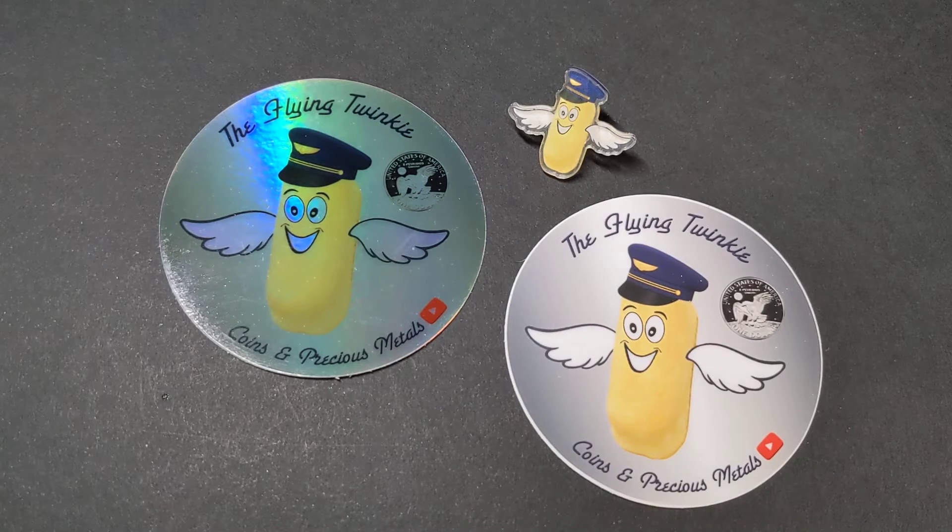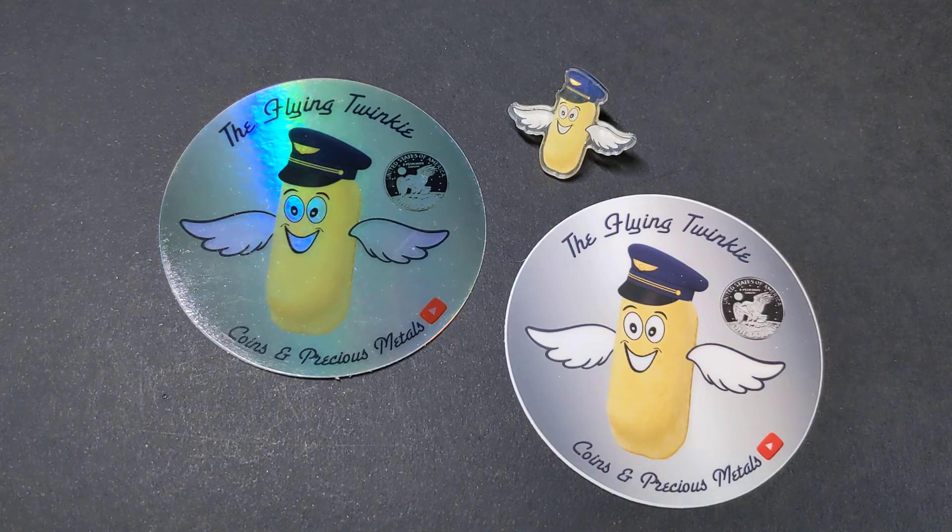Well the day has come and I never thought it would, but I have a box from APMEX. Based on just how generally high the premiums are at APMEX, I had basically ruled them out as a source for bullion. But there were only two major bullion dealers that I use that even carried this coin.